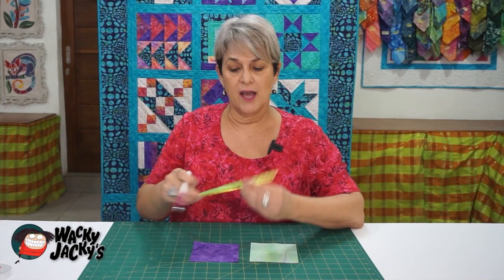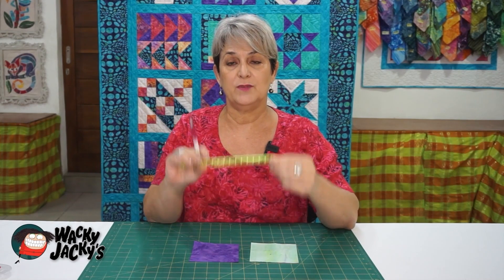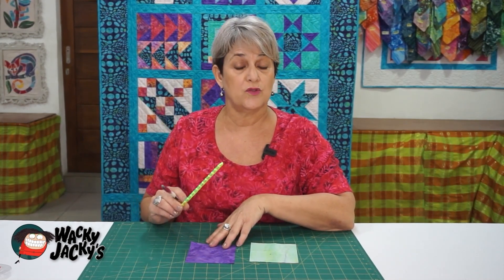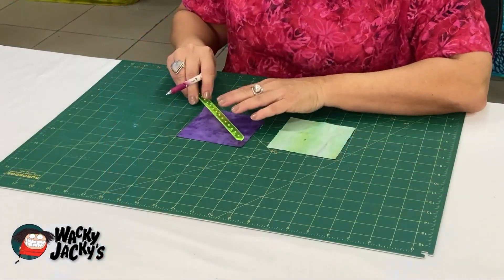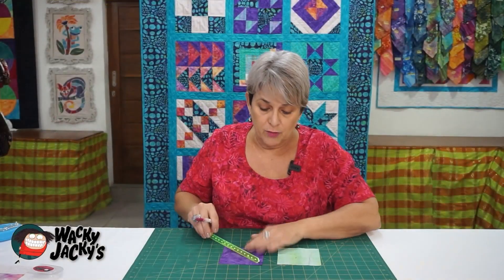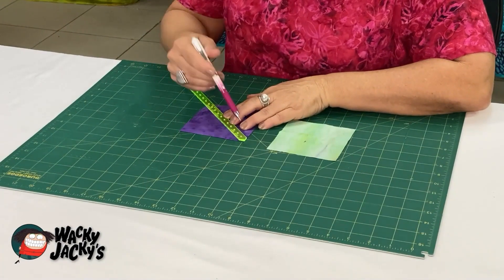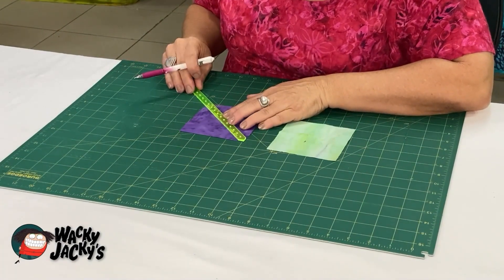But I absolutely love these Pauline Rogers precision tools, and this one is specifically made for half square triangles or quarter square triangles. Basically you put the tool into the corner — there's a point there, it looks like an arrow. Put that into the corner and then the line that runs through the middle goes straight through the corner of the other side.